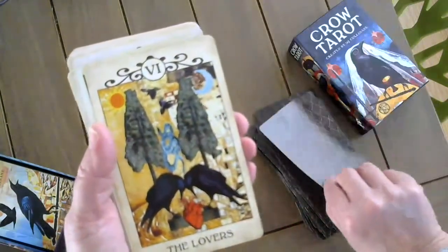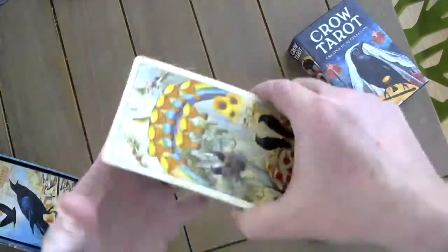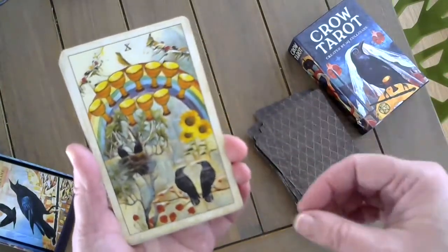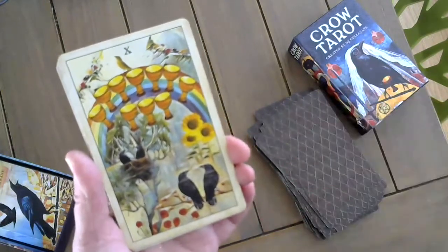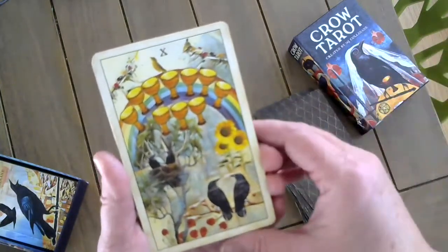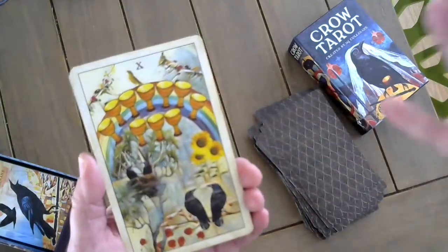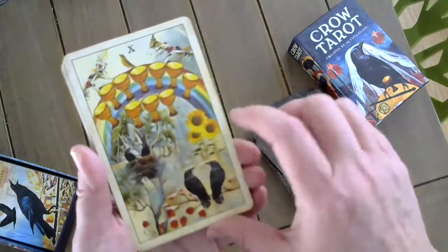The World. The Lovers. The Ten of Cups. I did want to try and keep this deck as close to the Rider-Waite as possible, using crows in lieu of people — for those who are learning tarot and love crows, it's a great way to pull those two things together. There's a warmness to this card. I really think you can feel the bliss — that feeling of pure happiness looking at each other and having their young in the nest.